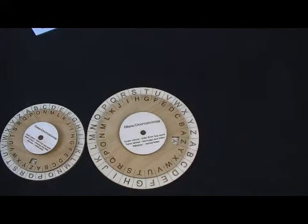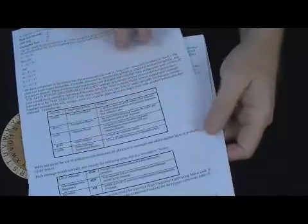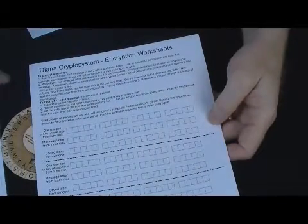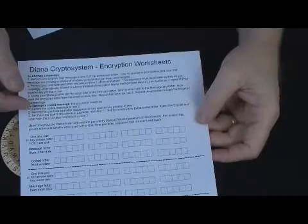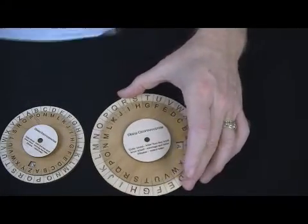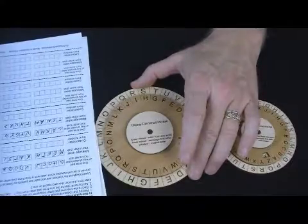One of the nice features is that the Green Beret who used this for so many years actually wrote the instruction sheet. It's really extensive — it includes some history, actual mission code words that were used, and a very detailed process of how to use it. I also tried to simplify it a bit, and you get an encryption worksheet which I can email to you so you can easily reproduce it. Anyone can use this to send secret messages.